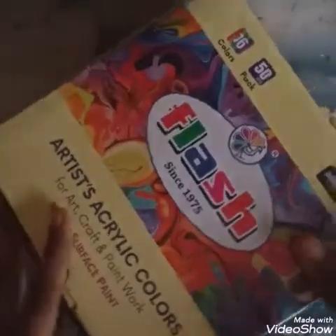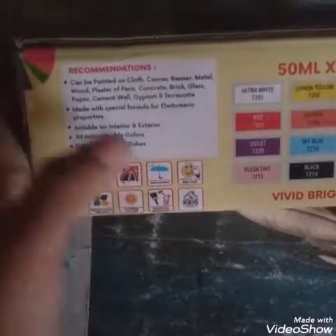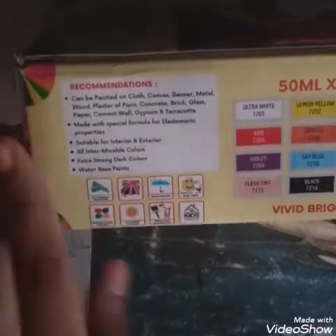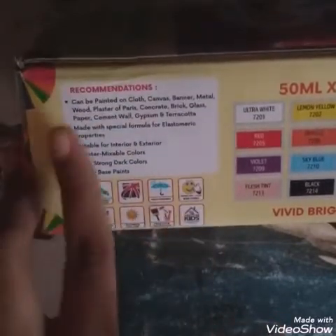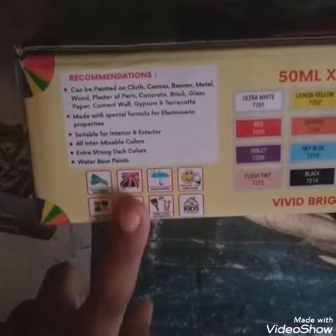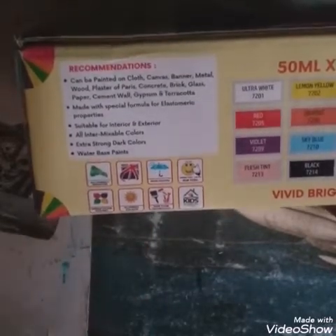Before we open it, they've given some recommendations. It says it can be painted on cloth, canvas, banner, metal, wood, plaster of Paris, concrete, brick, glass, paper, cement walls, gypsum, and terracotta — quite a long list! It's a water-based color, so you can wash your paintbrush after painting with just water.